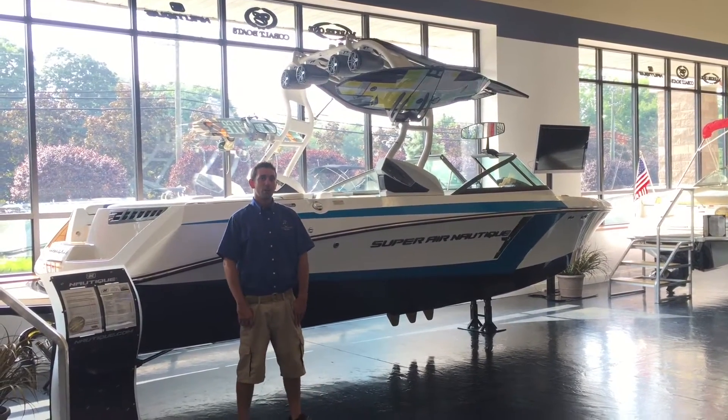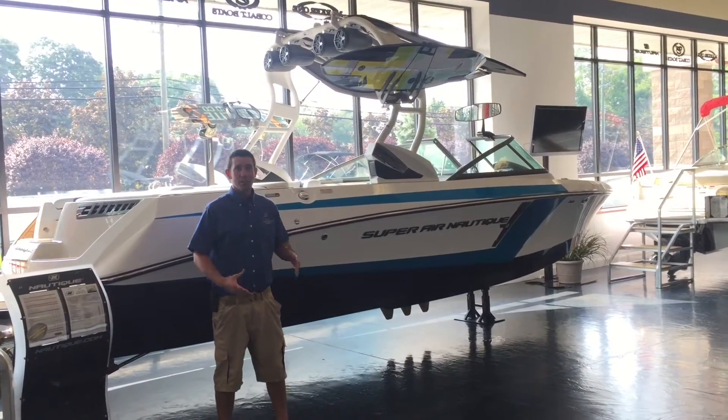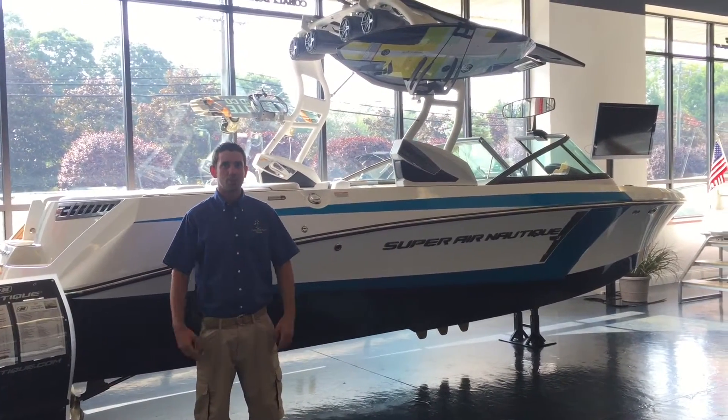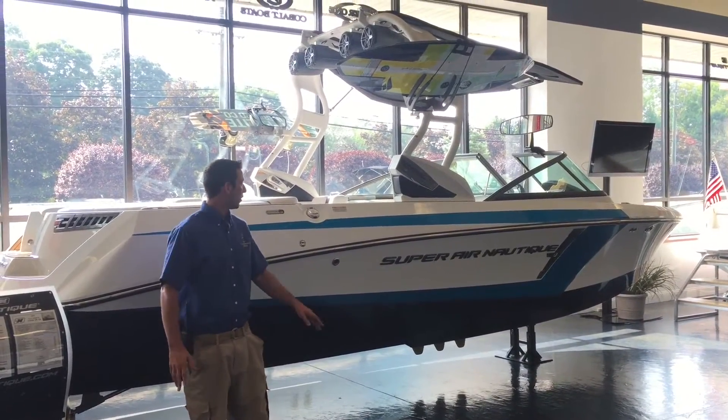This has been a really great boat for us, for the family that wants to get into almost everything — whether it's wakeboarding, wake surfing, tubing, skiing, or just cruising around. This boat's been an all-time hit for us.